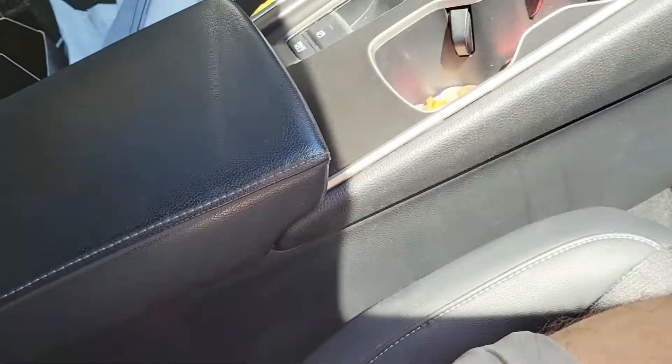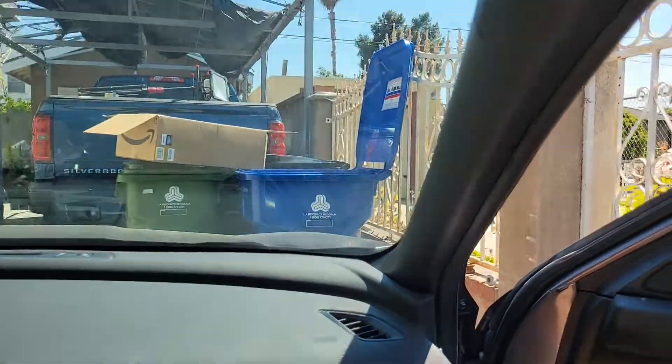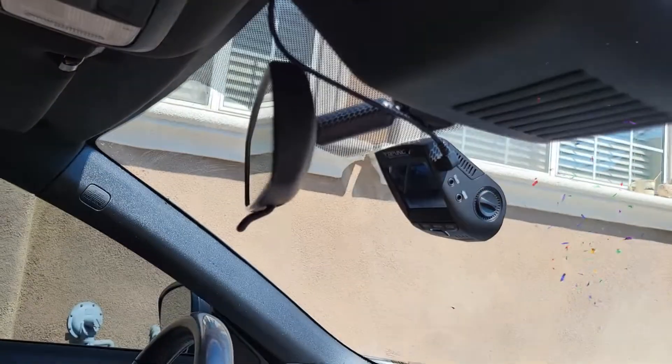One last look at how flush it is — you will only see the cable behind the rearview mirror, and that's because I left some give. Make sure to reformat your memory card if you are installing a dashcam with a memory card, as that allows the card to conform to your dashcam. Hope you guys enjoyed.